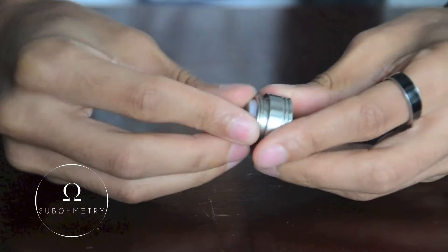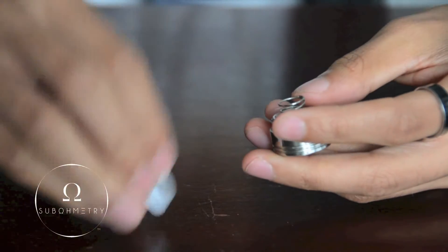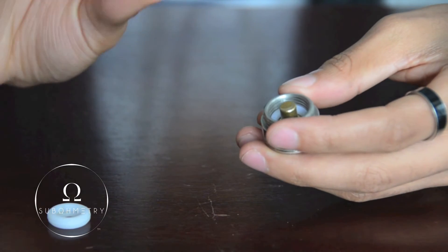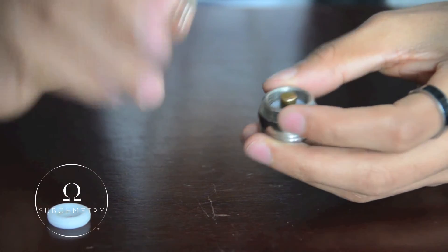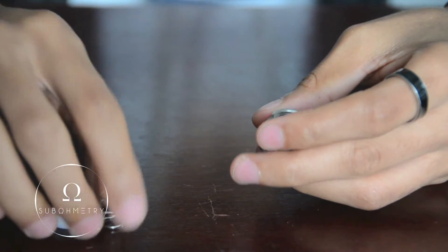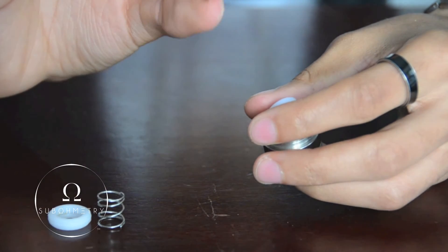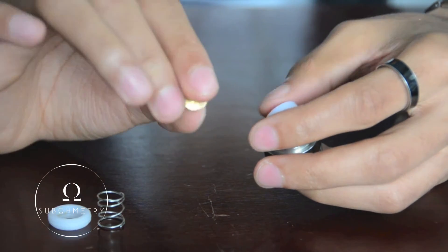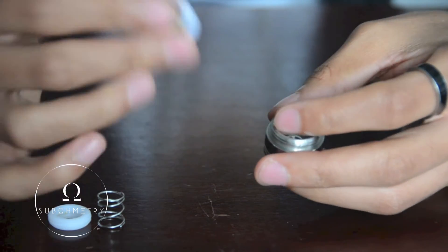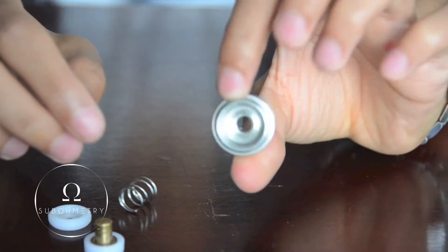You gotta really press down and twist, but it should come out no problem. Now in here you have this cap, this little insulator piece, this spring — which is really good, really really good. It would have been nice to have this sort of spring also on that button there, but such is life. Have your contact here — like I said, it's getting a patina on it so I gotta polish that up. The other insulator piece for the top, which just goes right through there. And then you have the top cap by itself.